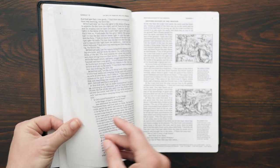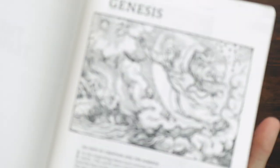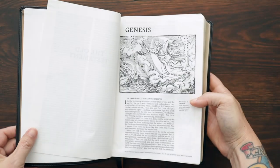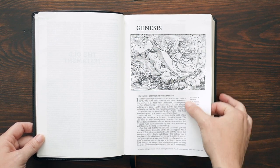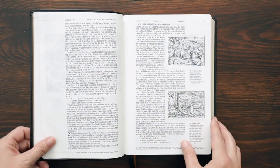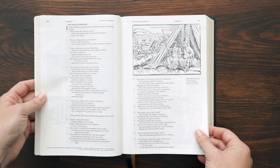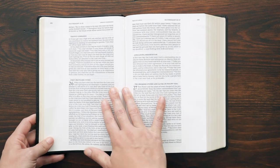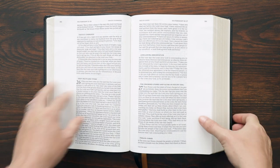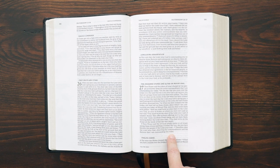Right on page one you get a really beautiful image. It's single column text, and there is a callout for each one of the images that gives you some information about it. It's going to have wide margins and textual footnotes at the bottom of the page. Some pages have two images, some have three. I haven't turned to a page without an image yet in the early going. As you get deeper into the Bible there are going to be pages without imagery — it's really front-loaded in Genesis and Exodus, and there's a bunch of them in the Gospels and Revelation.